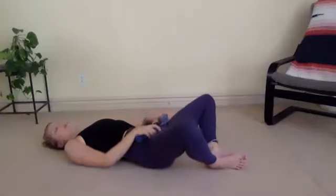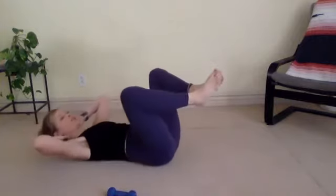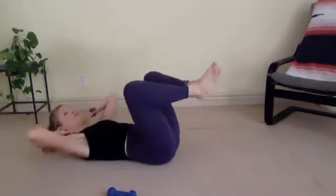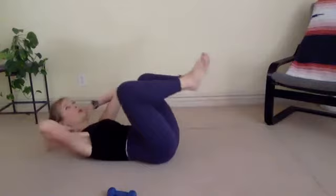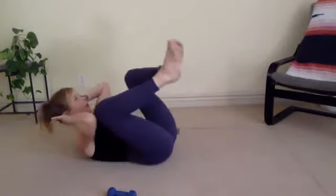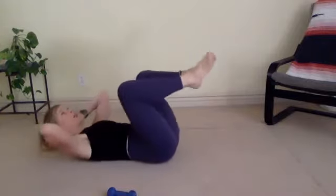Roll yourself all the way down. Keep your feet in this butterfly pose. Hands behind your head. We're going to crunch your right elbow to your left knee, or right elbow to right knee, and then switch. And switch. And switch. So we're crunching your obliques — we're also lifting your shoulders and your hips off the ground, so it's a double crunch. Four, three more, two, last one each side. Now we're just going to hold — touch your elbows to your knees and hold the shape.